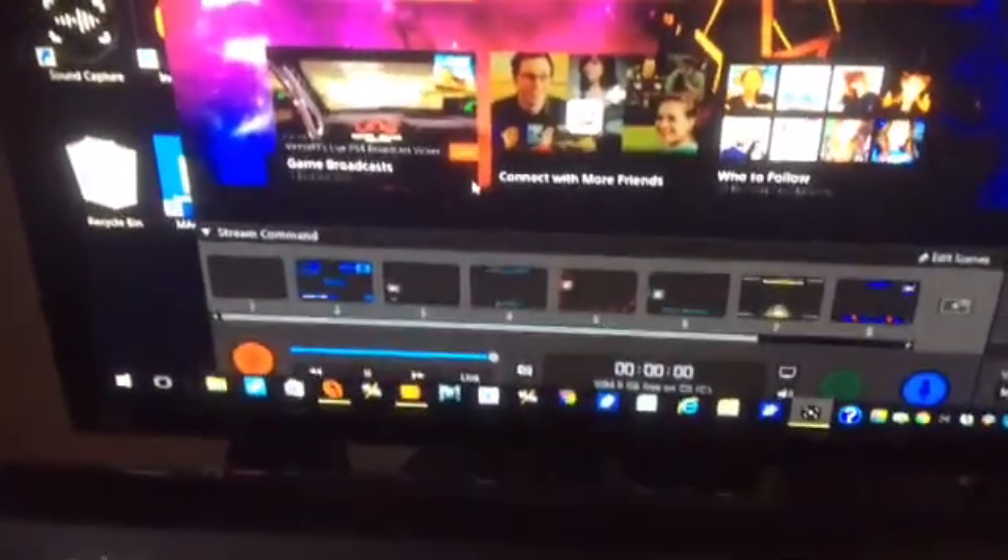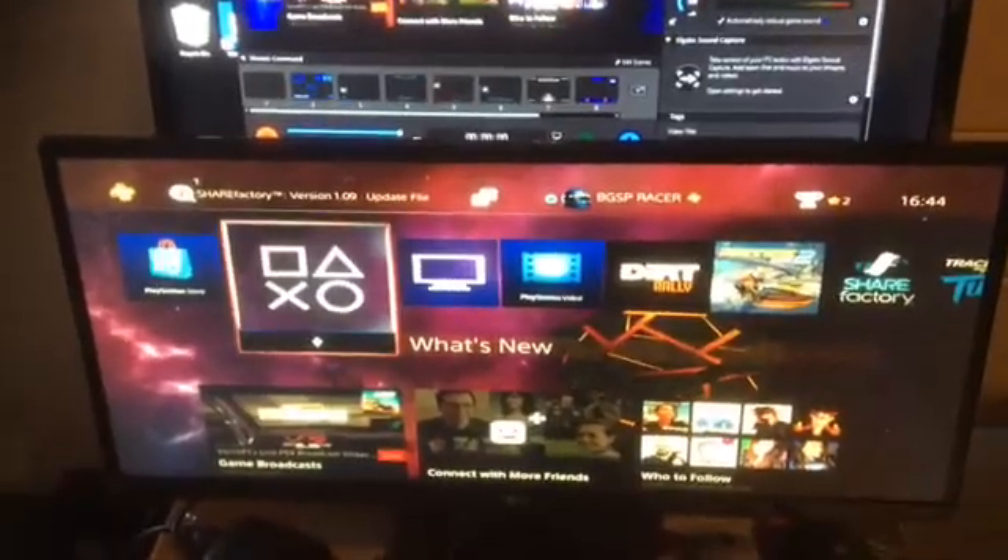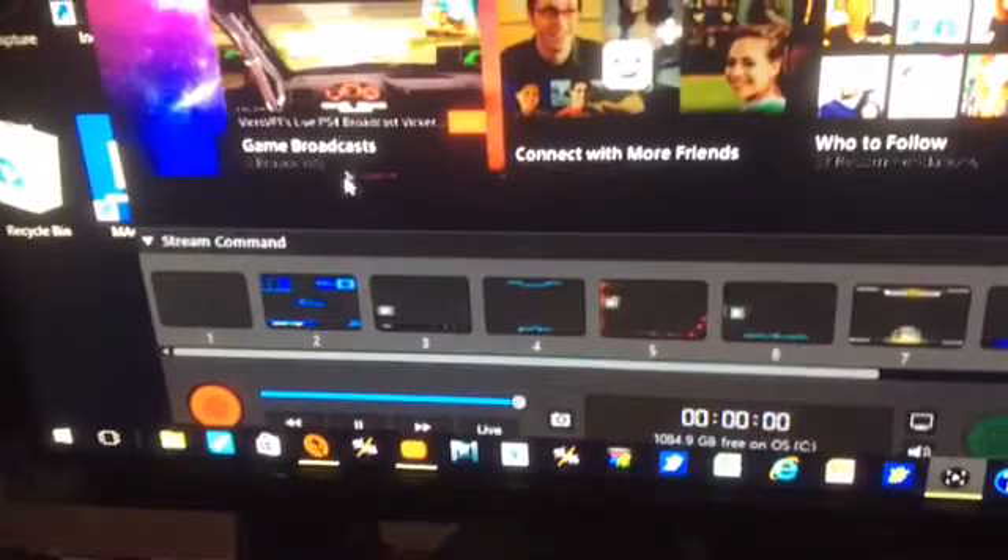Just a quick video to say I've got a problem with my Elgato HD60s. Two monitors — the bottom one is for the PlayStation console, the top one is for the Elgato software to run it.